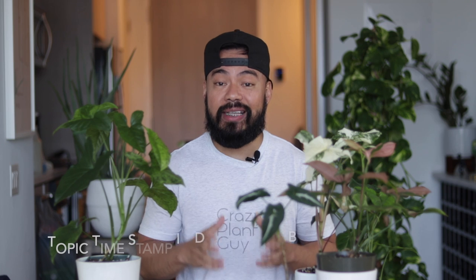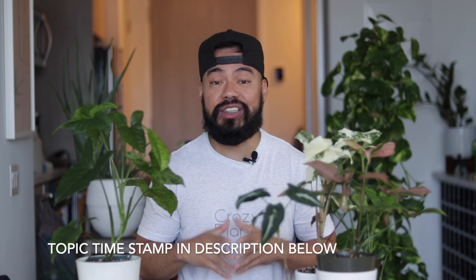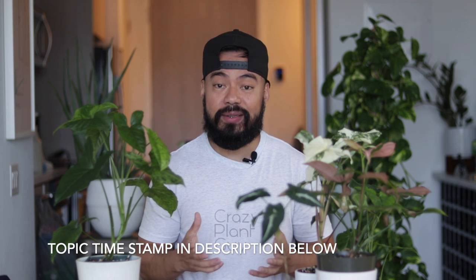I always say that Pothos is probably the number one houseplant for beginners because they do teach you a lot of the fundamentals when it comes to houseplant care, especially if you're just a newbie trying to get into the plant game. But I would say Syngoniums is a very, very close second. I'm going to cover the general care requirements, do a bit of repotting, and cap it off with some propagation at the end.